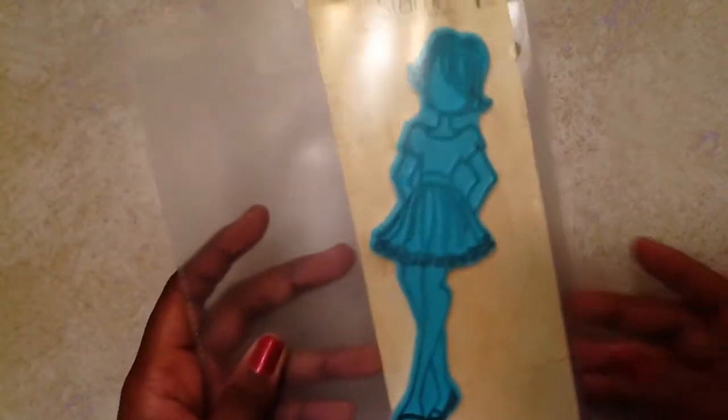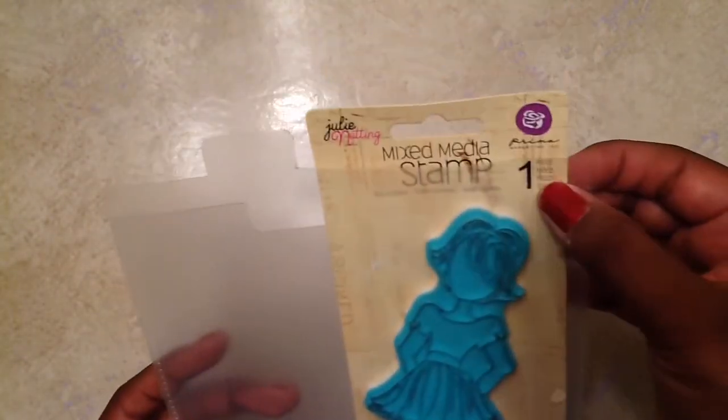Our project this week was to use our Prima dolls — you could use them however you wanted to. I haven't really pulled out my dolls since I first purchased them, and the one I decided to use was this one here. I can't remember her name, but she looks like she's number one on the Prima dolls. I don't have all of them, but I got on the bandwagon with everyone else and purchased some, so I was really glad to actually work a project with them besides having them in storage.